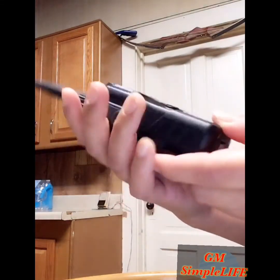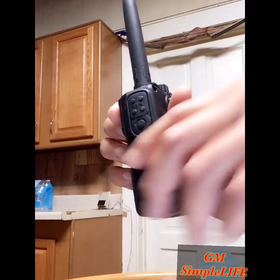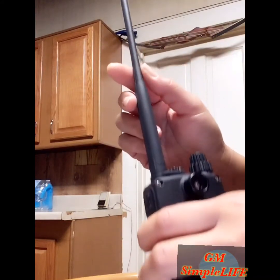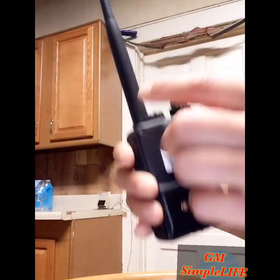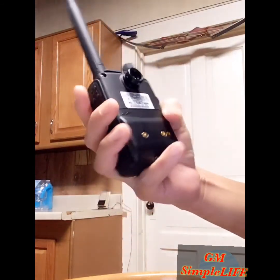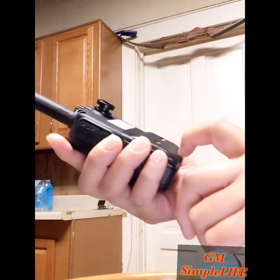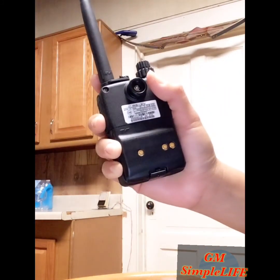So that's our video about how to assemble the radio and the basic information on how it works — how to put the antenna, the battery, and the other parts. If you have any questions, just leave a comment below. Next time I'm going to show you how to set up the channel. Thank you for watching!